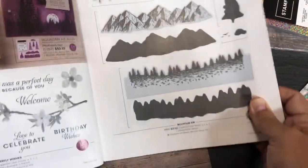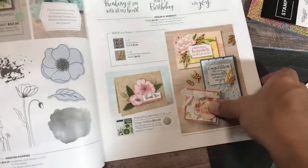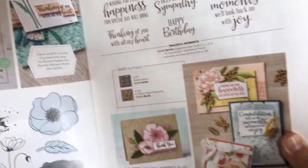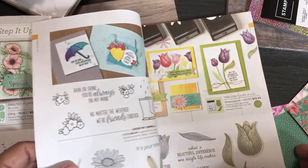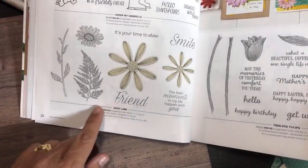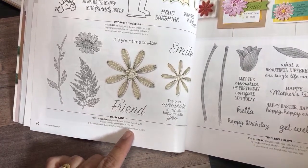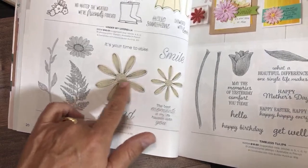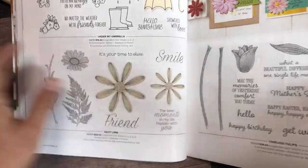Here's something that carried over from the spring mini catalog — Mountain Air, which is very popular and another reversible stamp set. This carried over, but not the designer series paper. You're going to notice that none of the designer series paper from the other catalogs are in here — all designer series paper retires with the catalogs. Also here's Daisy Lane, which coordinates with the big and the medium daisy punch. The medium daisy came out this past year — you might already have these punches.